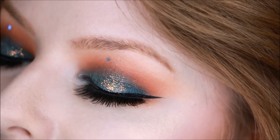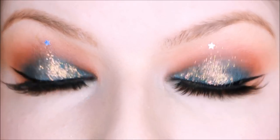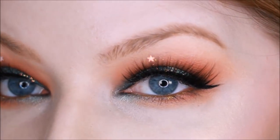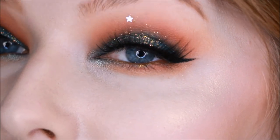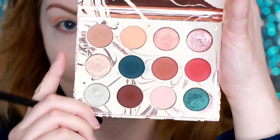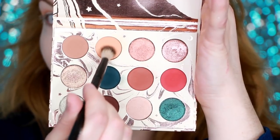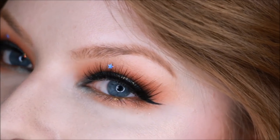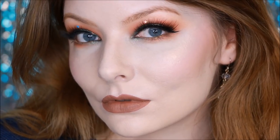That is my finished look using the Dream Street palette in collaboration with Kathleen Lights and ColourPop. This palette was cheap — like 14 or 16 dollars — and it's really impressed me. This is my first foray into ColourPop so I'm going to be buying more. I hope you all enjoyed this look and this video. If you want to see more, please subscribe to my channel and check out my other social media — I chat on Twitter, ramble on Snapchat, and post pictures on Instagram. Thank you all so much for sticking around — I'll see you next time, bye!